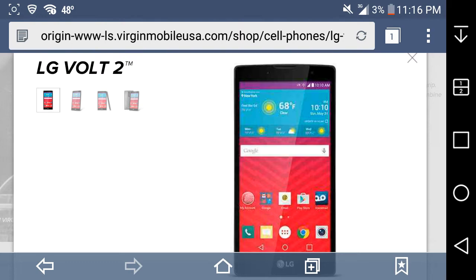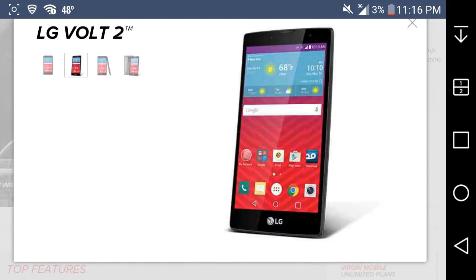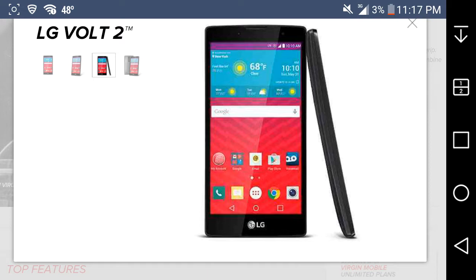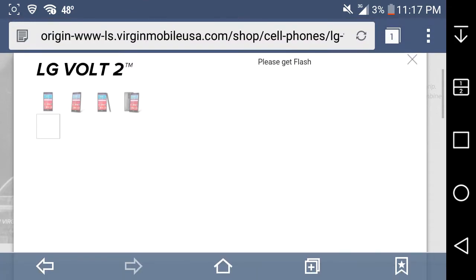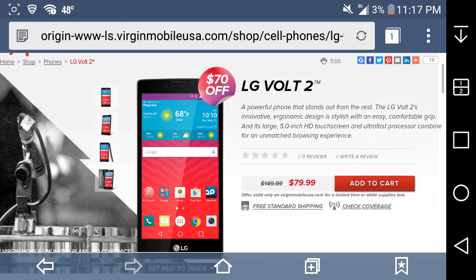This is the front of the phone from another angle. You've got your earpiece and front-facing camera on top, and your power button on the back. There's the front and side of the phone — nothing on the sides, just front and back. Your speaker is down there. It's basically a small LG Stylo. Got the LG logo on the back.